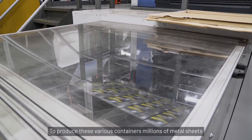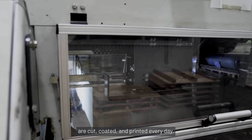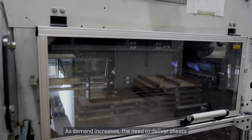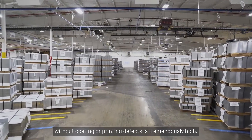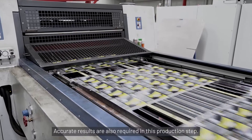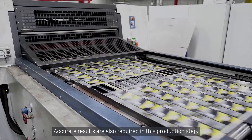To produce these various containers, millions of metal sheets are cut, coated, and printed every day. As demand increases, the need to deliver sheets without coating or printing defects is tremendously high. Accurate results are also required in this production step.